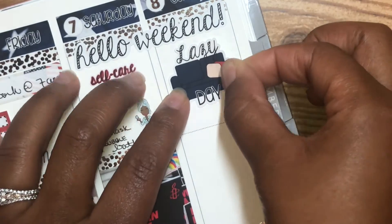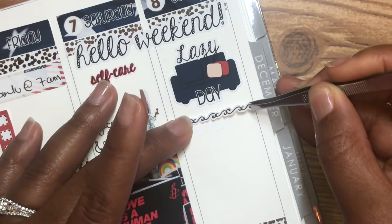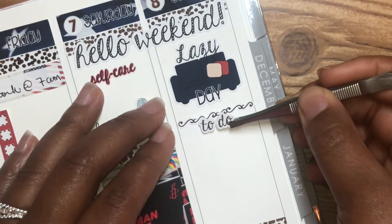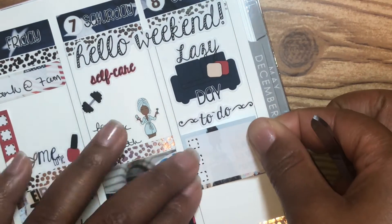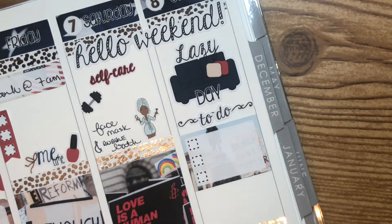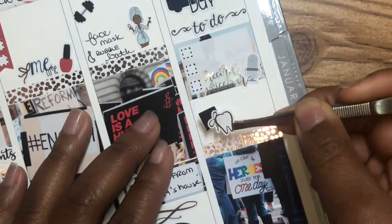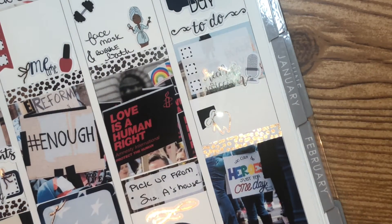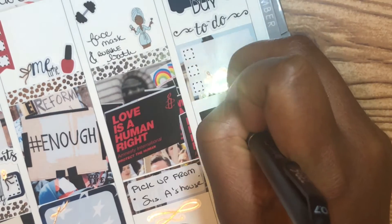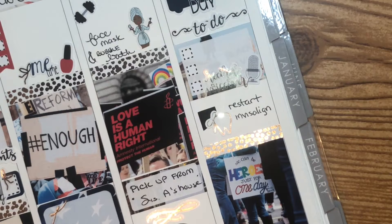And then today, it started out lazy. I didn't wake up early, went back to sleep and woke up again. But since then I got up and I cleaned the kitchen, cleaned the bathroom, and did some vacuuming downstairs. And then I recorded a voiceover, which is what I'm doing now for this plan with me. Tonight I'm going to restart my visit line — wish me luck because Lord knows the girl needs all the help she can get. I keep saying I was going to restart it and never did, so I'm finally going to restart it.